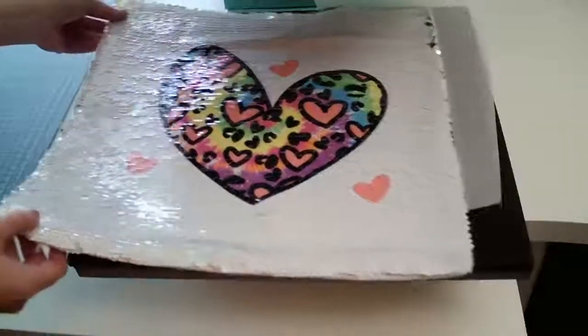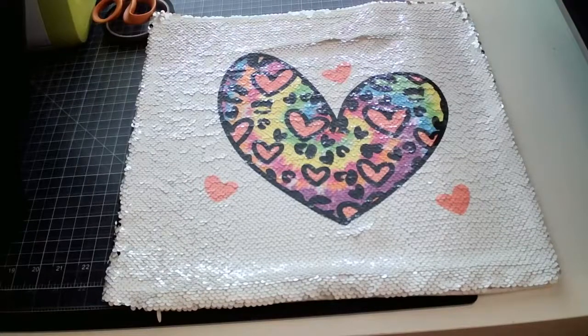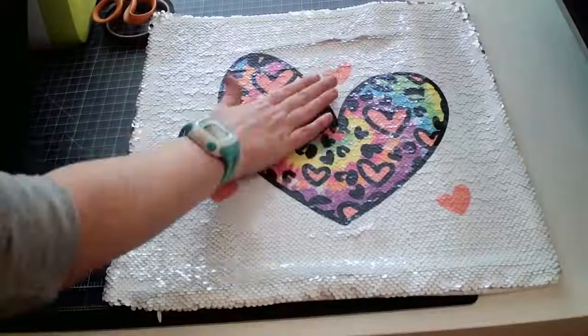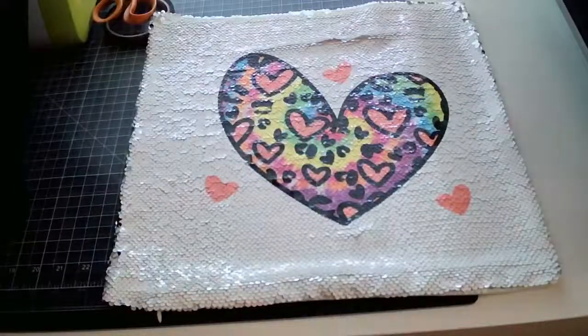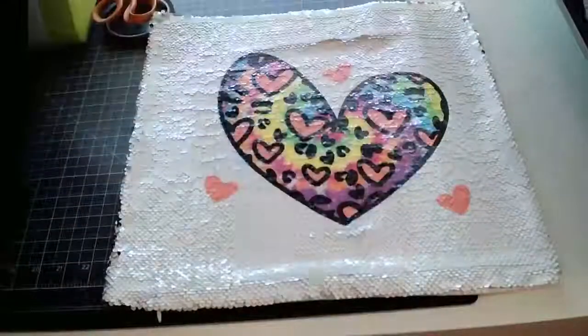I want to let it cool down completely. I used this design and added that tie-dye background in Silhouette Studio — I think it looks awesome. I love color, and that's what's so awesome about sublimation: you can print just about any design and it looks really cool.